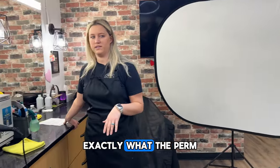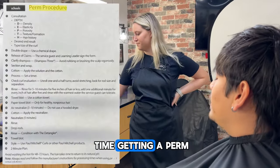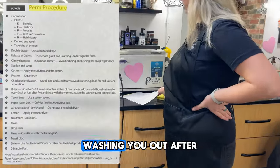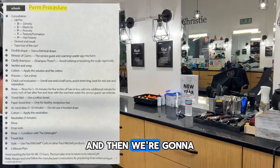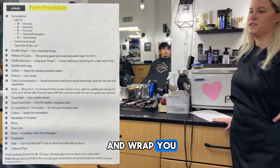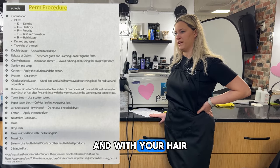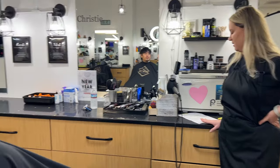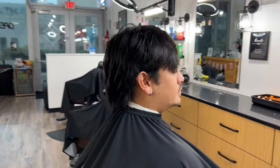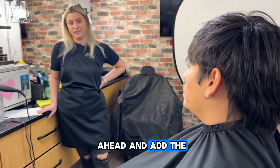Carlos, I wanted to go over exactly what the perm is going to entail and a little bit about the process since it's your first time getting a perm. We'll start by washing you out after the haircut, getting the hair all clean, and then we're going to go ahead and section and wrap you. We're going to go in with orange rods so that you get that curl, and with your hair being so straight, it'll loosen up at the end and give you a little bit of longevity.